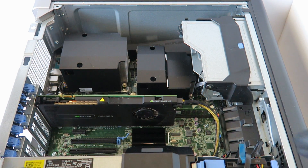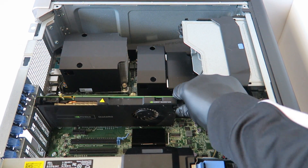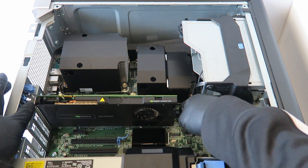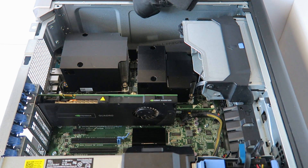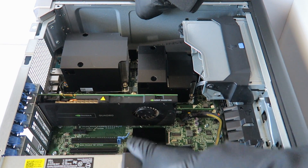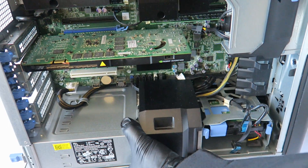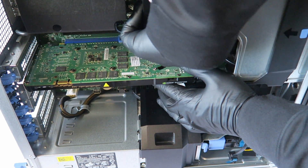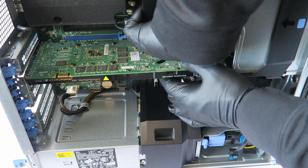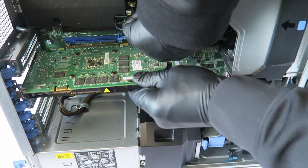First I'm going to remove the video card. You're going to disconnect the six-pin power right here, and there's a little clip at the bottom right there. See if I can lift up the workstation so you guys can see. You have to take your finger right here and lift it up really gently — there's a secure clip — and the video card will come right out.